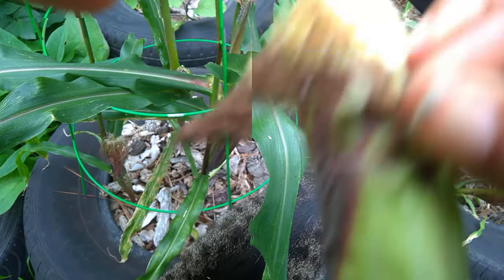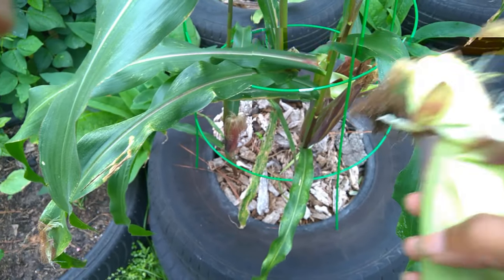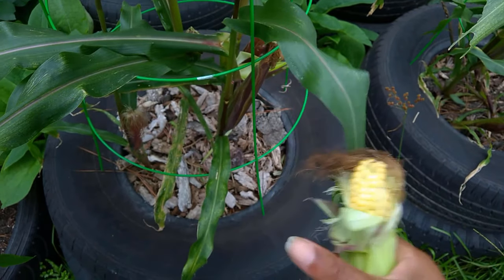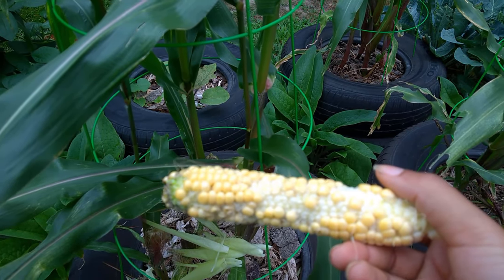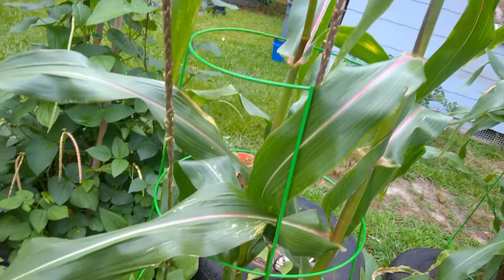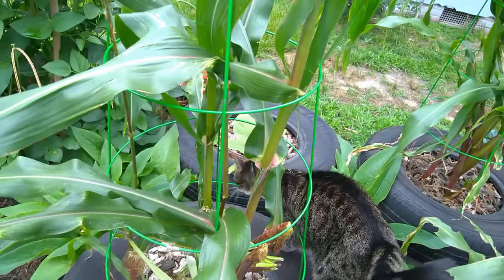I don't think the pollination on this was too good. Let me show you — I think this one is ready. That side looks pretty good, that side looks pretty naked. But anyway, let's see... it tastes good though, it tastes really good.